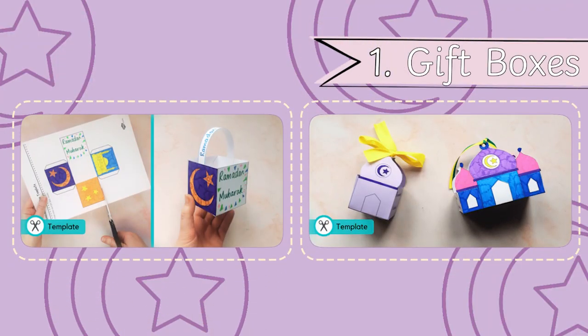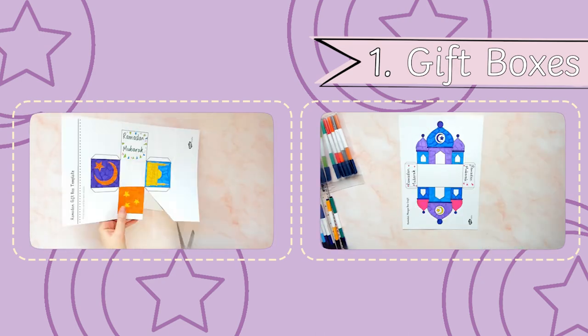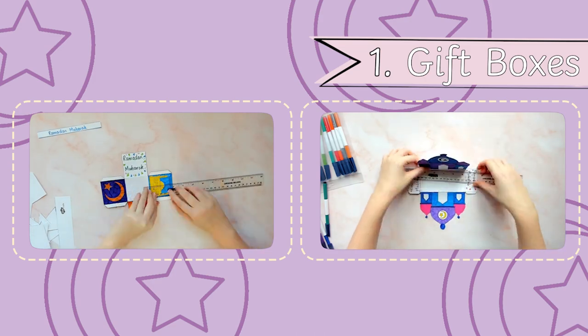These boxes and baskets are a great way to present your Ramadan or Eid gifts to family and friends. Simply colour them in and follow the instructions to fold and stick them into shape.